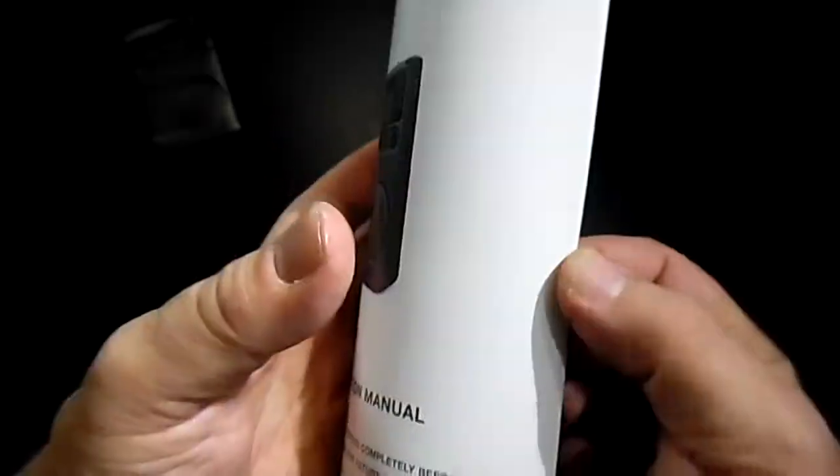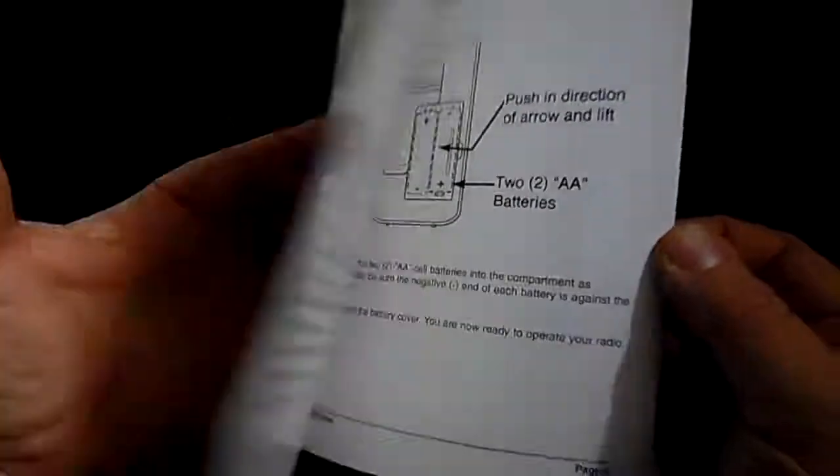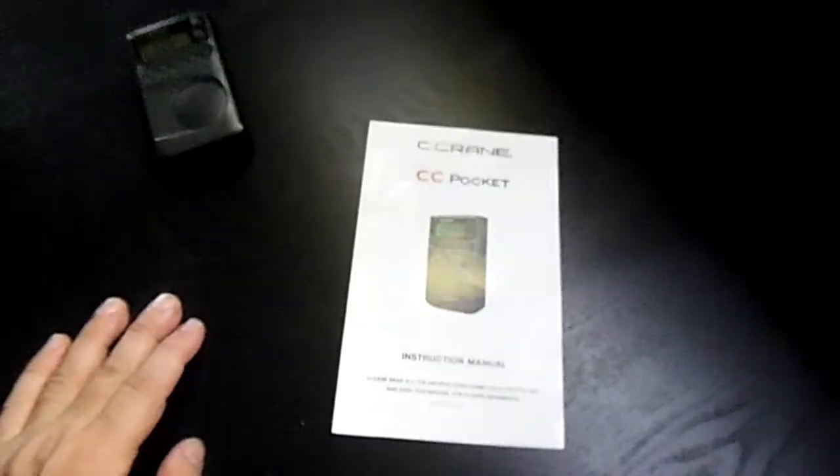Good radio. Just one little flaw in it. Other than that, it's a good buy.